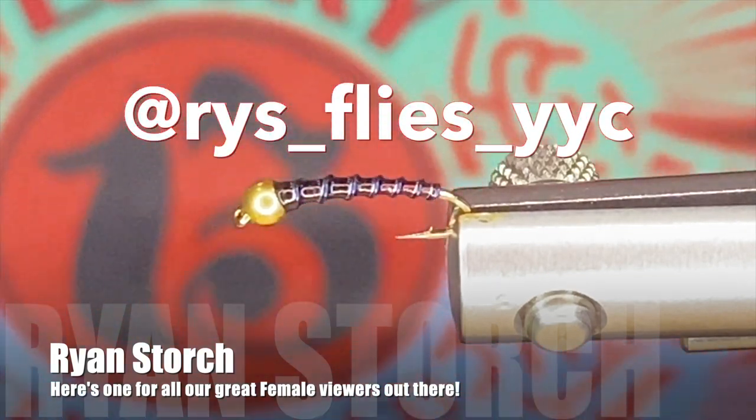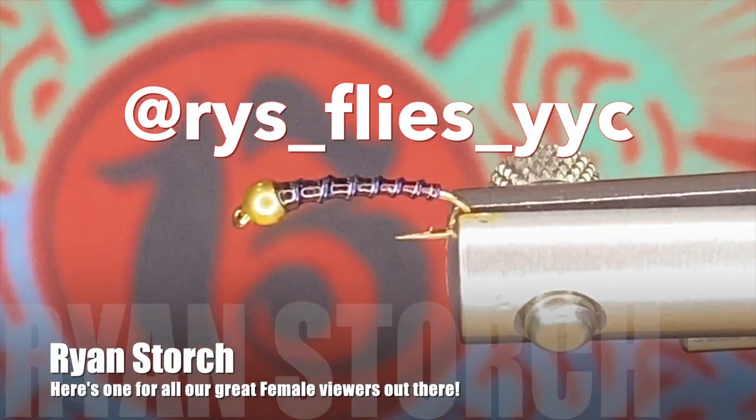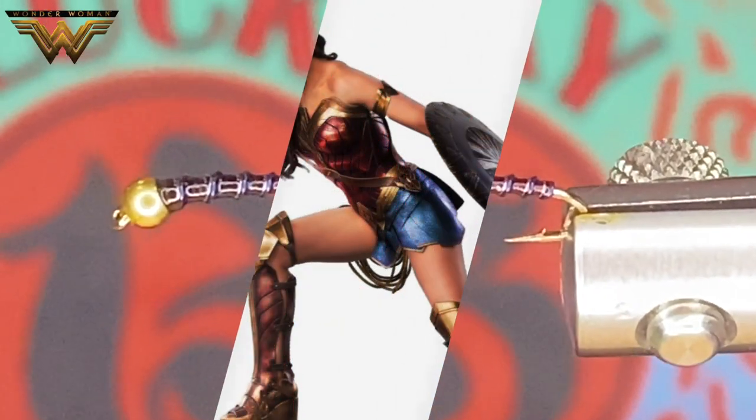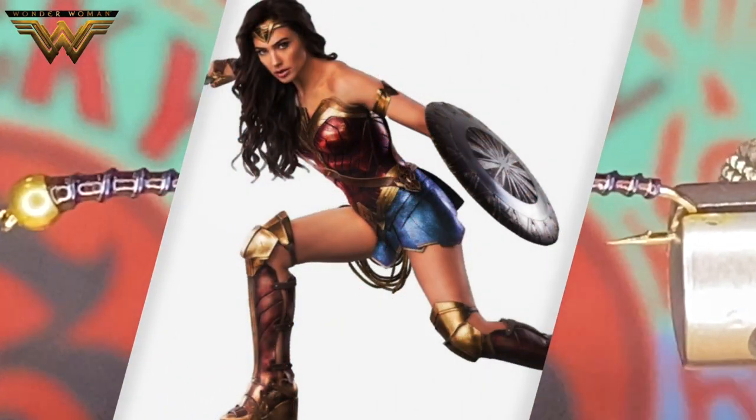Good day everyone. Welcome to this Wednesday edition of the Vice Squad. I'm Ryan and today we're going to tie Wonder Woman, keeping with our DC Comics theme.